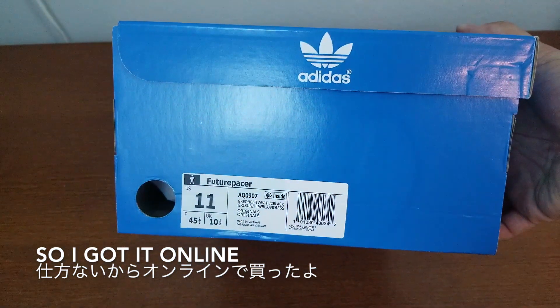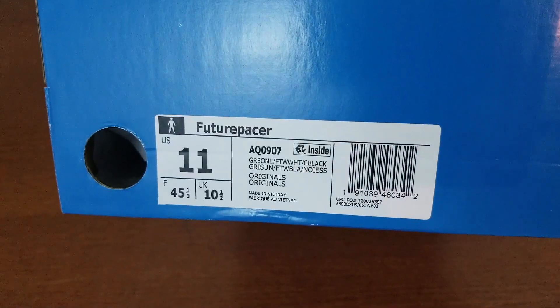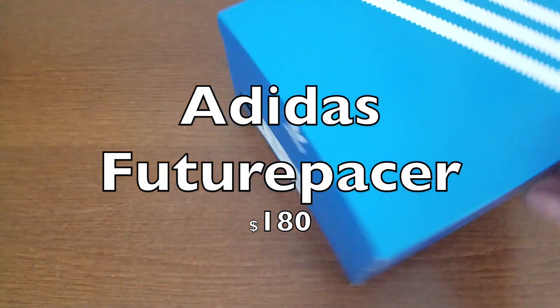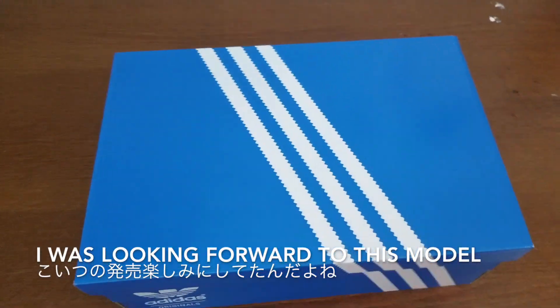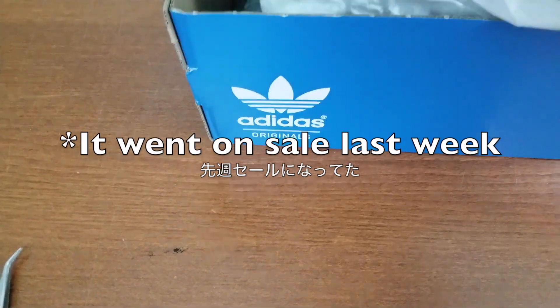And it's the Future Pacer, size 11, AQ907. I believe this was $170, and this is a model that I was looking forward to. It's sitting everywhere, so they might go on sale soon.